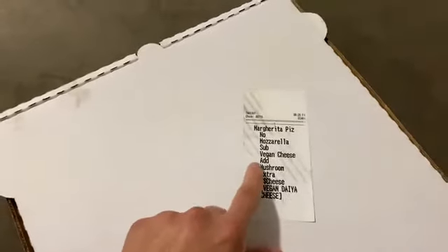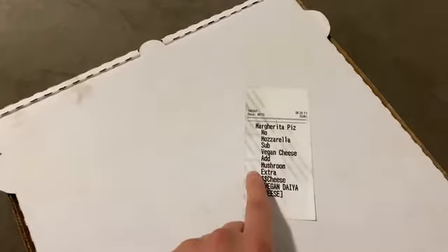Hey guys, how's it going? Thanks for stopping by. For today I'm going to do a restaurant eats video, and today's restaurant is Yard House — it is one of my favorite restaurants. What I have ordered here is a margarita pizza with vegan cheese substituted in, and I had added extra mushrooms and extra cheese.